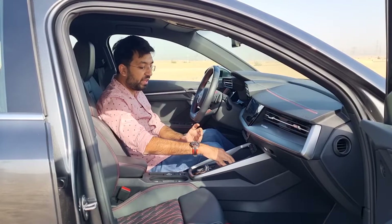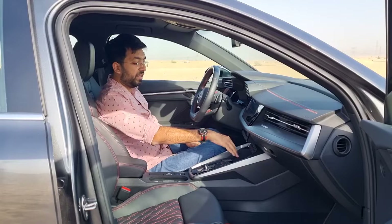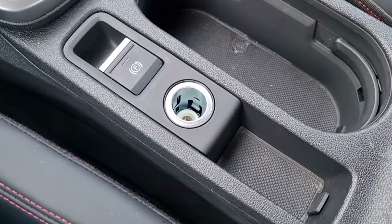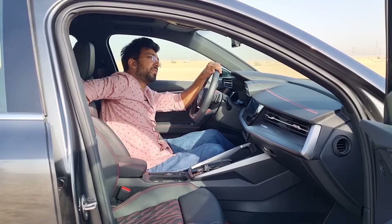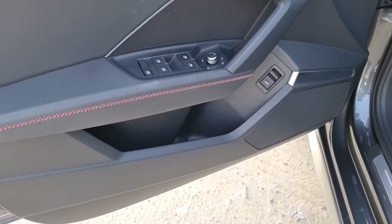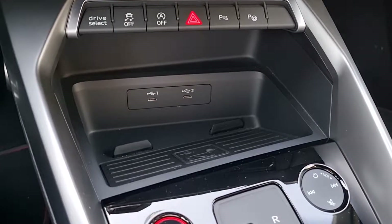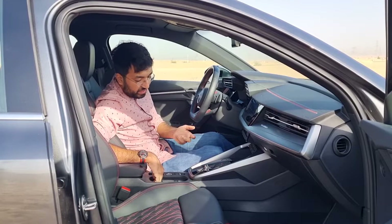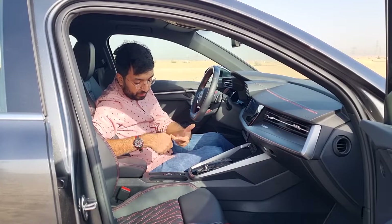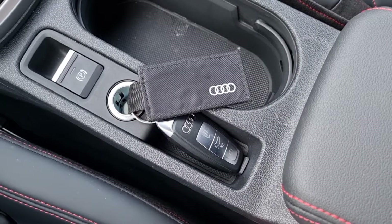For charging you get two USB-C ports under the AC controls, a wireless charger, and a 12-volt power socket in the front. The cup holders are flexible with a foldable ring design — when not in use the ring folds away, freeing up the full storage tray. There's also a key storage slot and a sliding center armrest with additional storage inside.